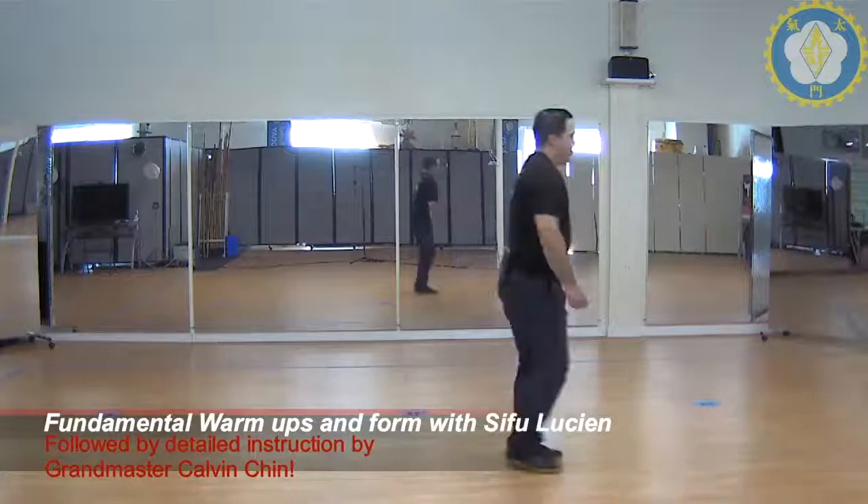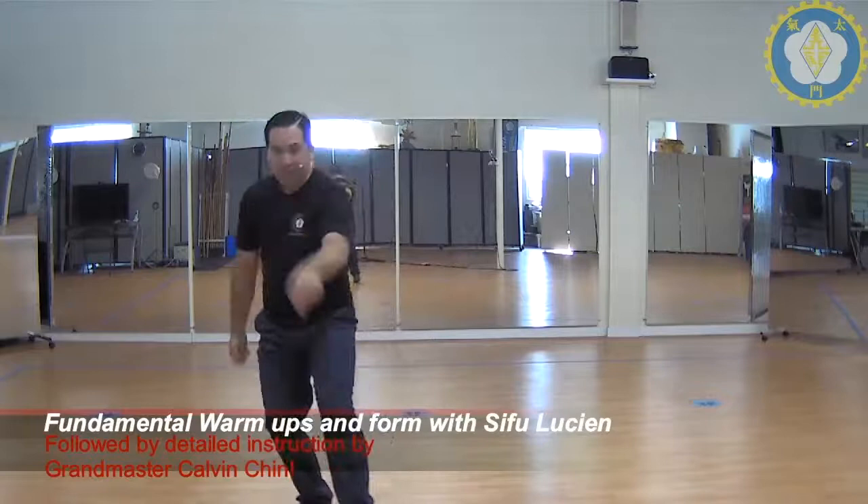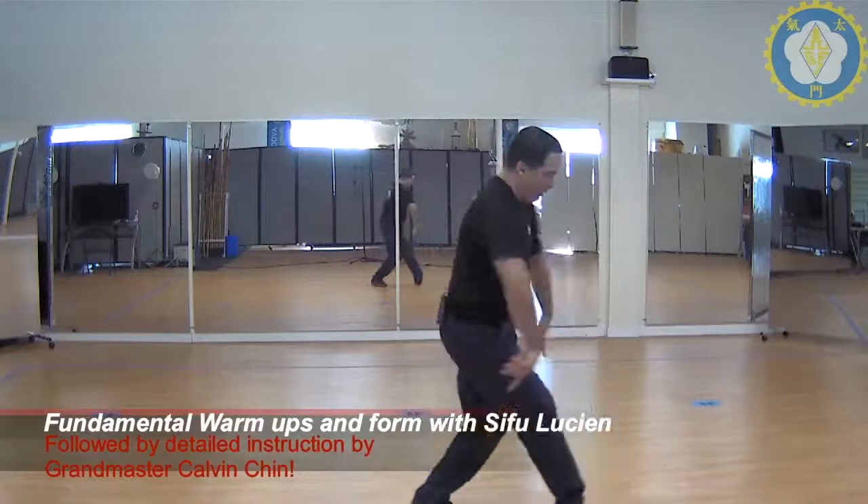So we step through. Punch. We make a circle. Grab. Turn. Low block. Palm strike. Step up. Left elbow. Step up. Right elbow. High block. Chop. Scoop. Pivot. Double elbow — should be shoulder width, not out here.